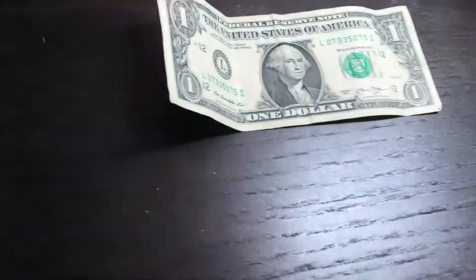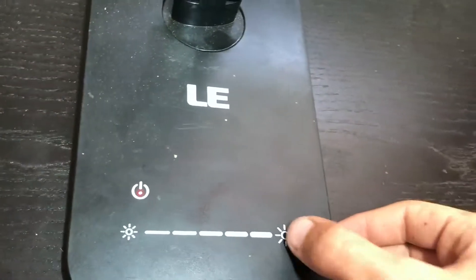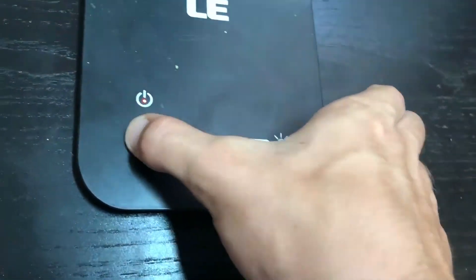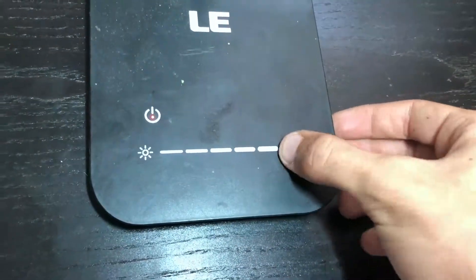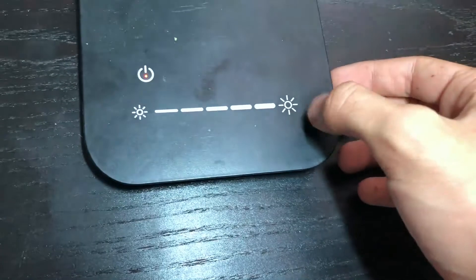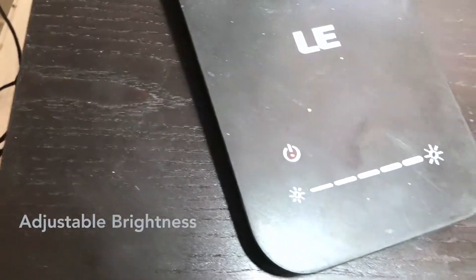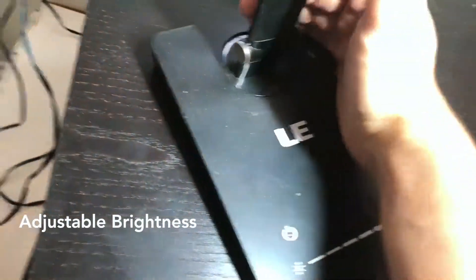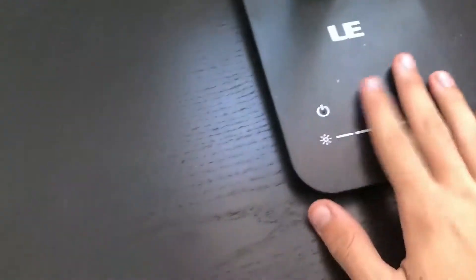That is how it works. Now for the buttons — as I said before, I used to be able to press it to turn it on and off, but that isn't working. As far as brightness, it may be a little bit hard to see but the brightness is adjusting ever so slightly — it's not too much of a big difference, but that is how it works now.